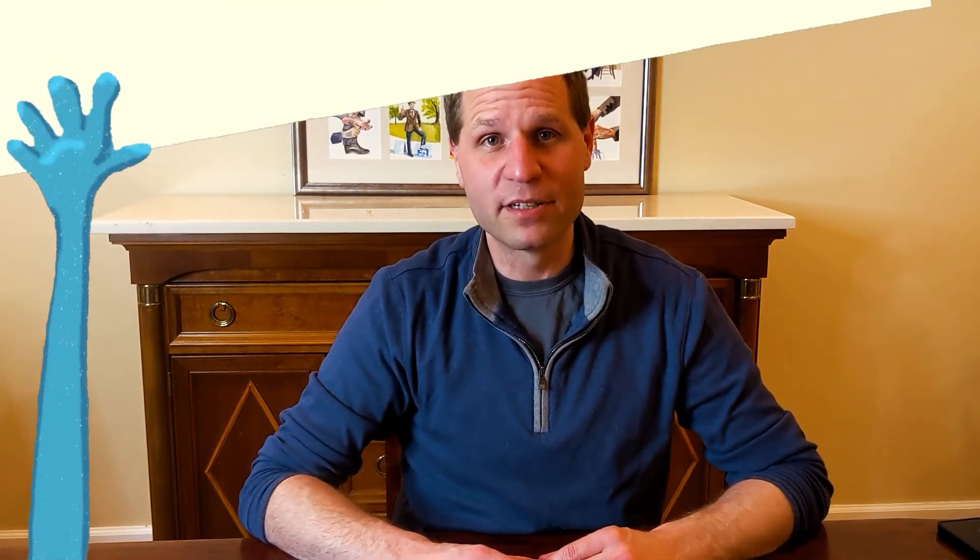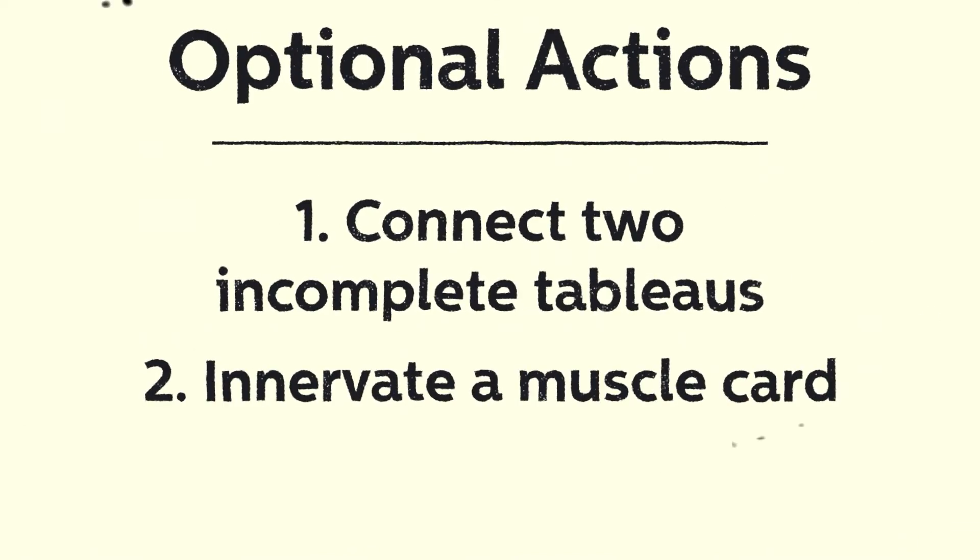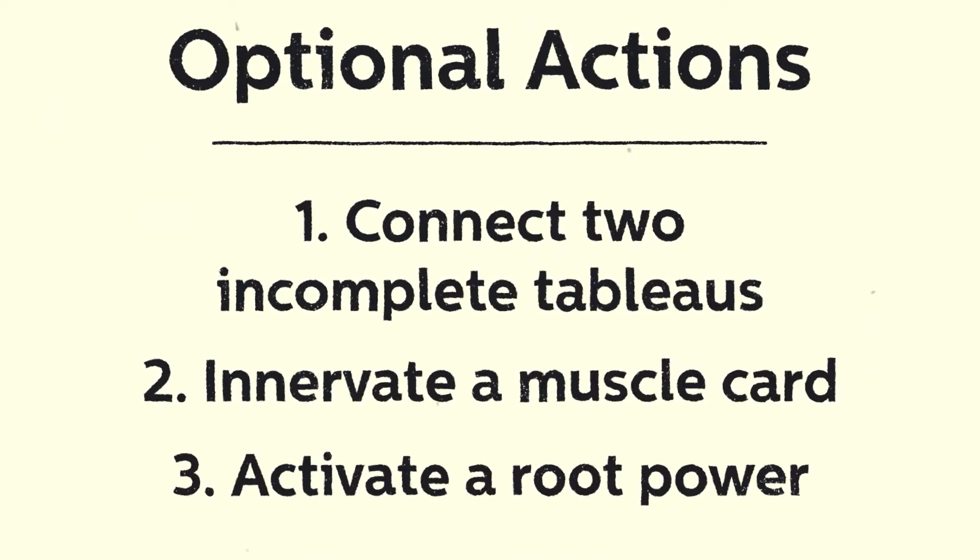Besides drawing and playing a card, there are three additional actions that a player can take at any point during their turn, and all three are optional: connect two incomplete tableaus to each other, innervate a muscle card, or activate a root power.